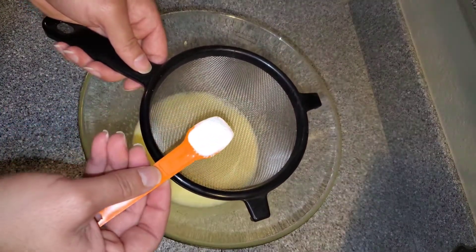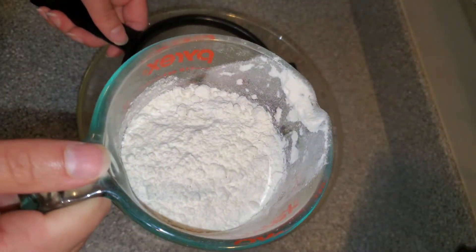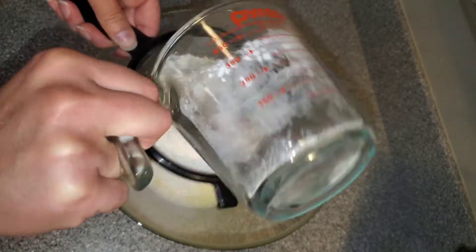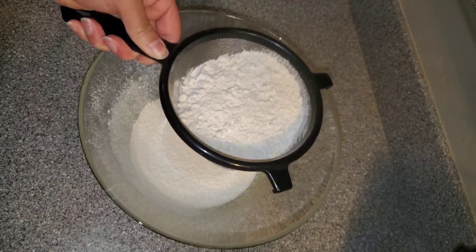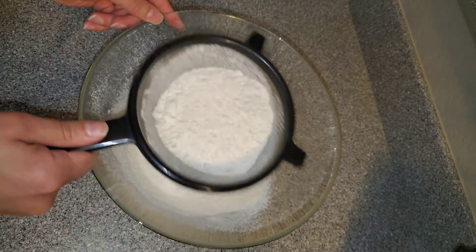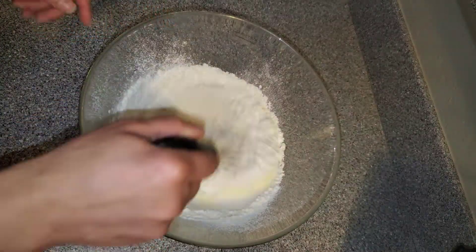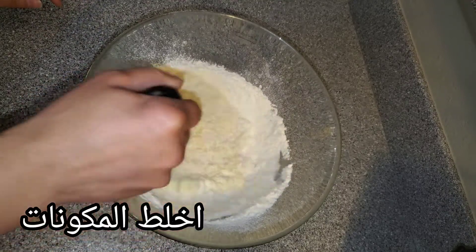I have right here a flour sifter. I'm going to add one teaspoon of baking powder and sift it through. Then I have one and a half cups of all-purpose flour, or 12 ounces, and I'm going to run that through the sifter as well. Then using my whisk I'm going to mix everything together.